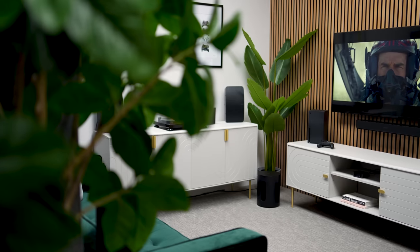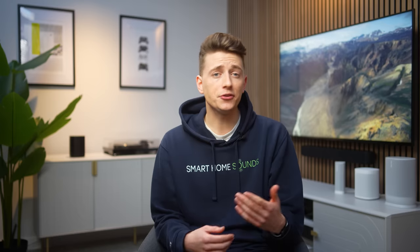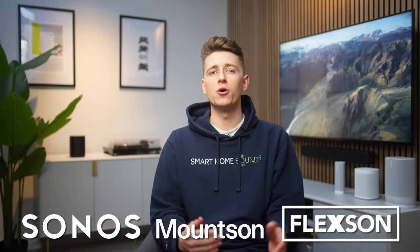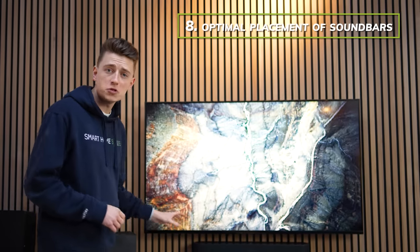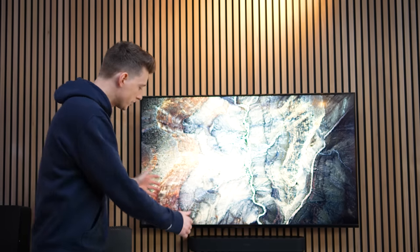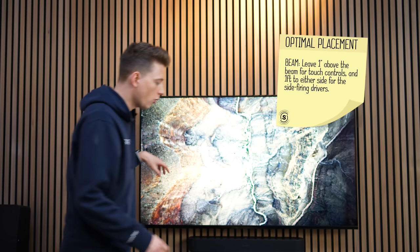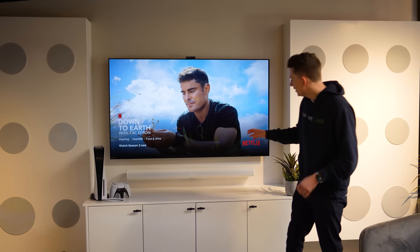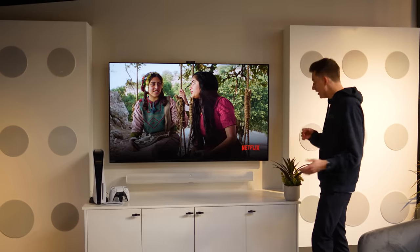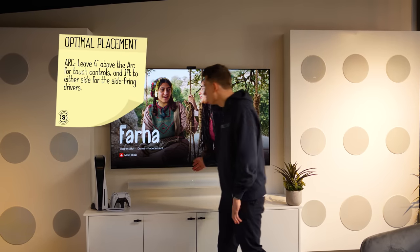Sonos soundbars can be further enhanced by their placement. If you have a TV stand you might place your soundbar on top, but alternatively you could add a compatible accessory. If you have rears in a home cinema setup, you might also want floor stands to place speakers at the optimal listening height. There's a huge range of Sonos accessories from Sonos, Mountson, Flexson and more — check the link in the description. For optimal sound, the Sonos Beam and Ray should have at least one inch of space below the TV and at least one foot either side from walls. The Sonos Arc needs at least four inches between the TV and the Arc due to its upward-firing drivers, plus one foot either side.